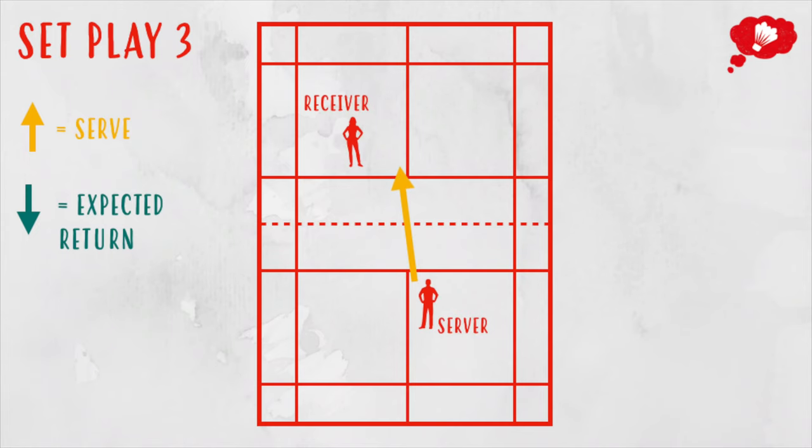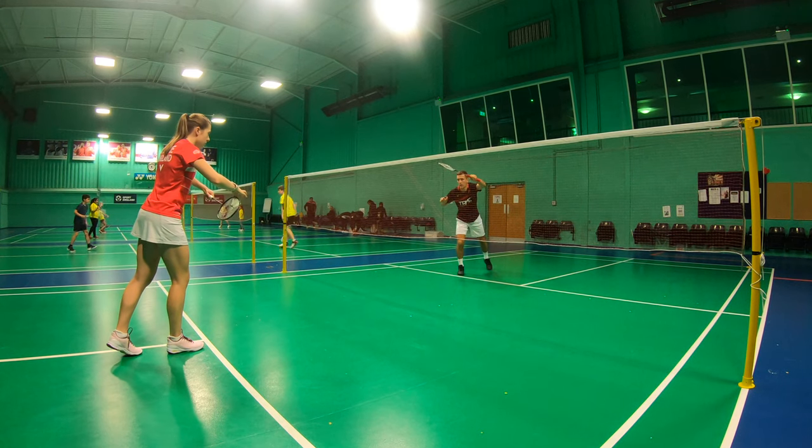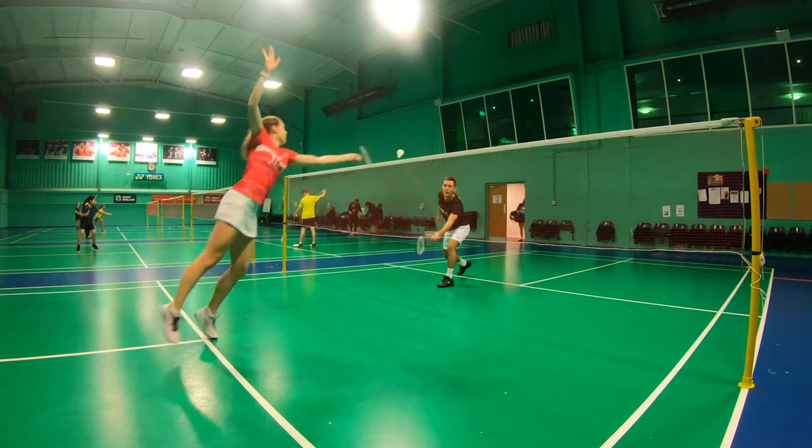The third set play is a simple T serve where you take a chance on the net shot return — it's surprising how often we see this work at the top level. Serve and return is a game of cat and mouse: for example, if your opponent plays a flat return and you intercept it, the next time they may play a net return which you can then predict. You should also keep your serves varied so that your opponent can't guess and jump on the serve.